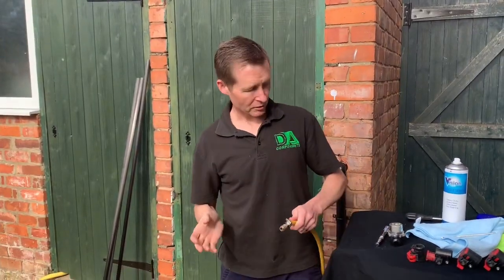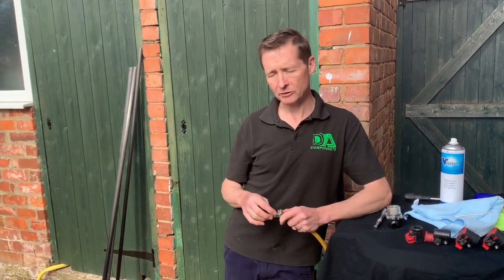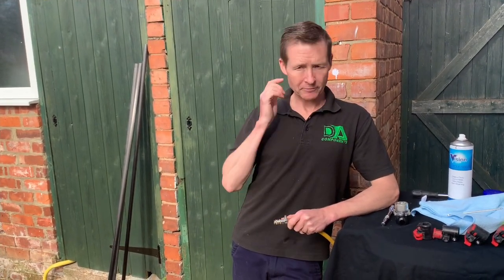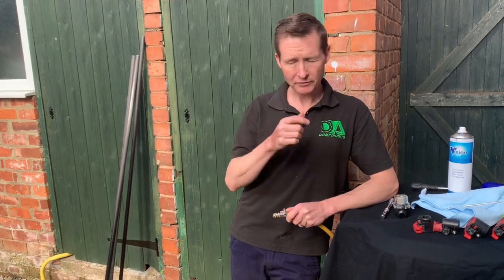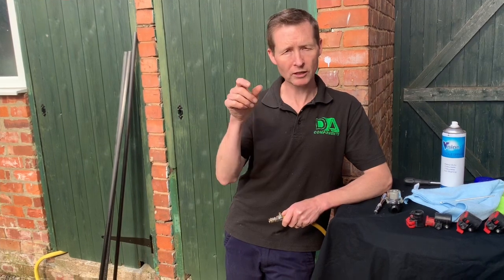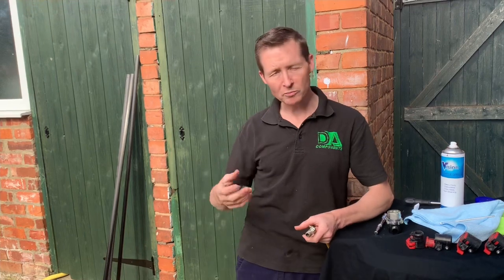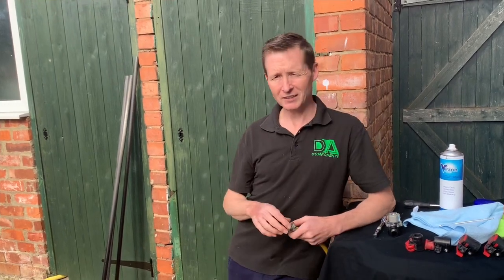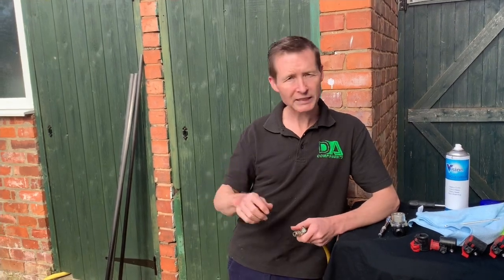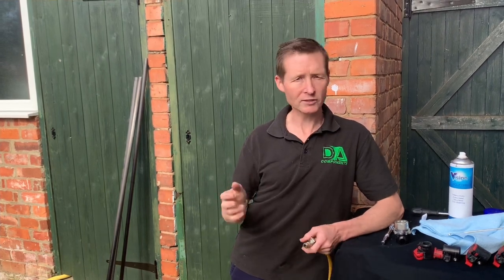Another thing I want to pick up on during a maintenance video is your hose reels, for those who use them. What I tend to find is, if you reel the hose out completely, it's best to check the bolts that hold it onto the spindle inside. Sometimes with all the vibration and movement — I think they're all eight or ten mil bolts — it's just nice to keep on top of them and give them a little tweak every now and then, just to keep them tight so the reel doesn't wobble when it goes back on.